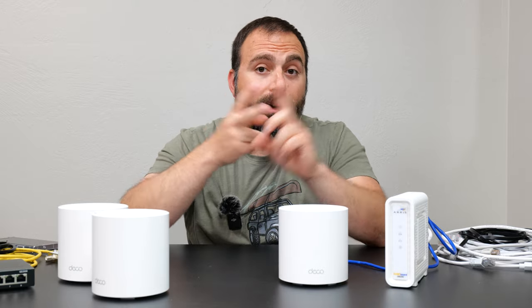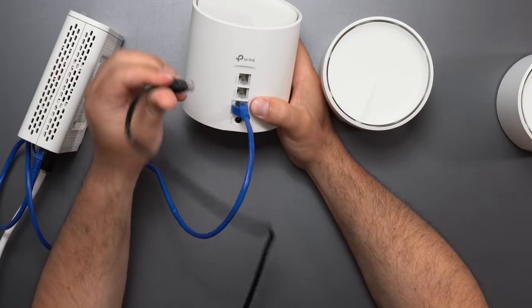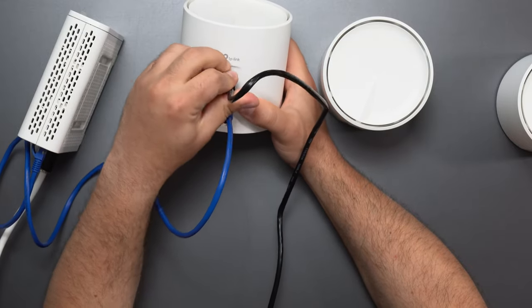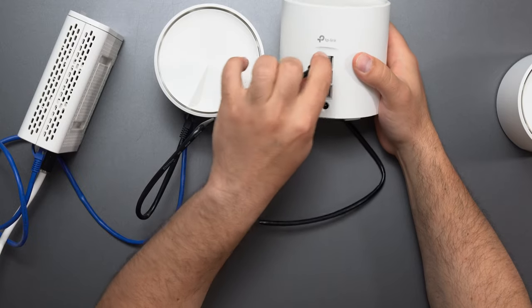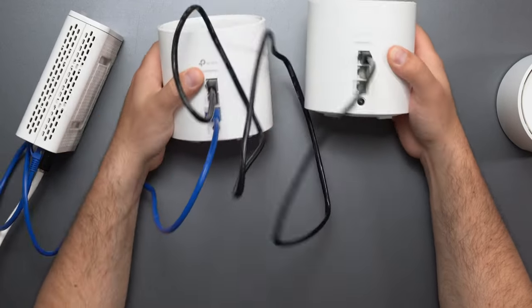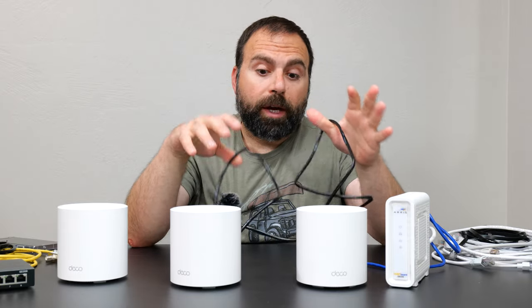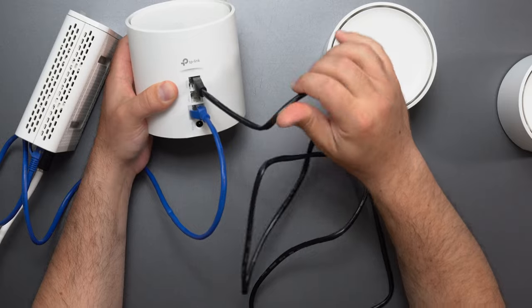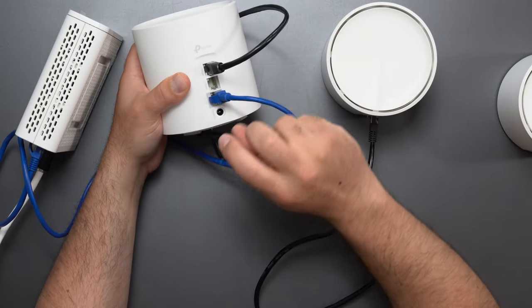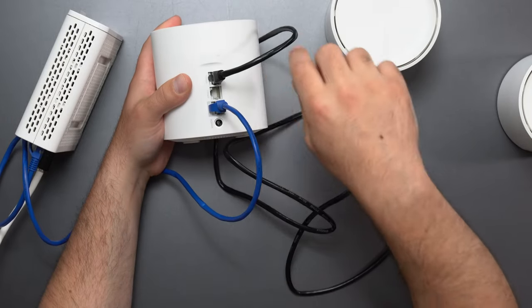Once that's done, it's going to ask you to connect the other two nodes and power them on. You have two choices: wired backhaul or wireless backhaul. Wired backhaul is when the nodes are connected to each other via ethernet, which provides the best possible speed. You get an ethernet cable, connect it to any one of the remaining ports — it does not matter — and plug the other end into any one of the three ports on the second node. The advantage of wired backhaul is consistent speeds no matter where you are, assuming your internet is gigabit or under, because if it's faster than gigabit and you use the gigabit port, you're capped to gigabit speeds as soon as you go out of that port.